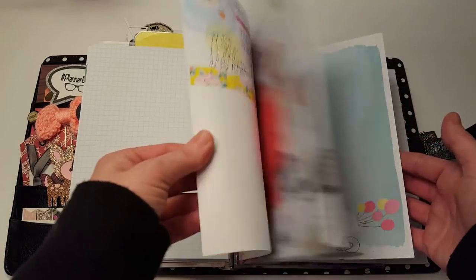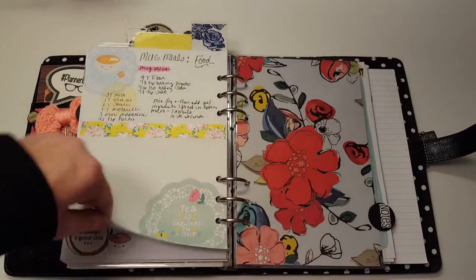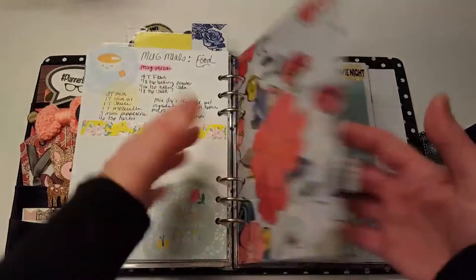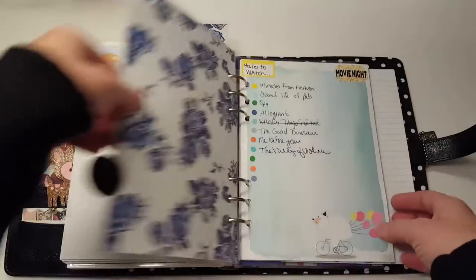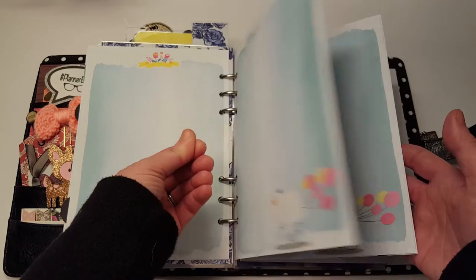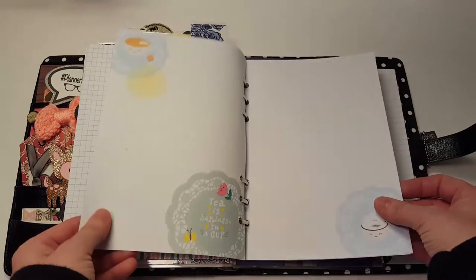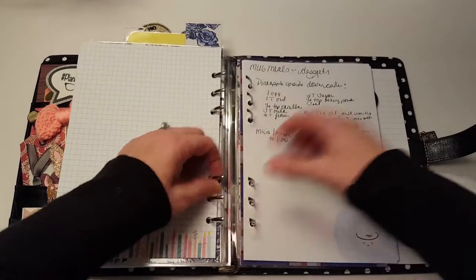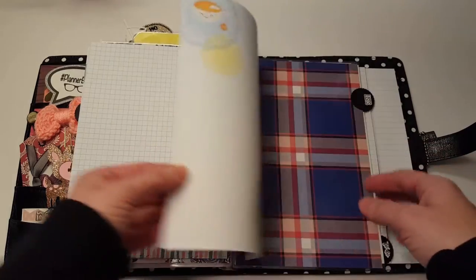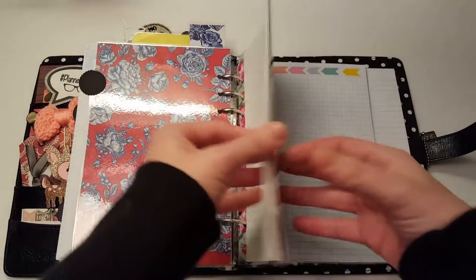I had mug cakes — I was writing down mug cake recipes because I think they're really good. Then this is a notes section with movies I want to watch, and more inserts from Happy Scrappy. Oh, there's a mug cake recipe there that needs to go in the other section — I remember randomly putting them everywhere.